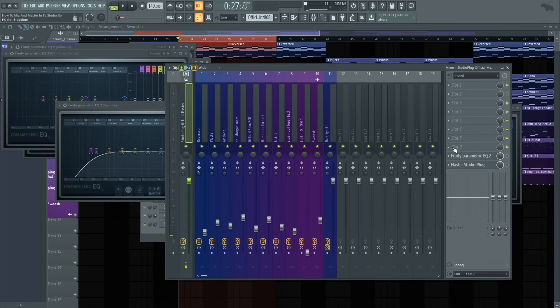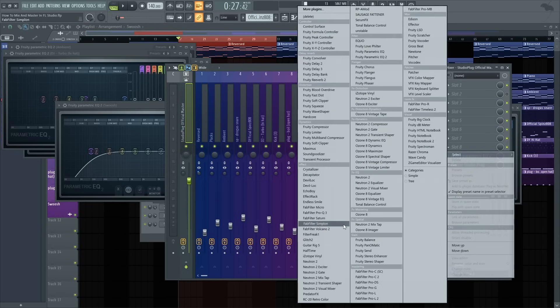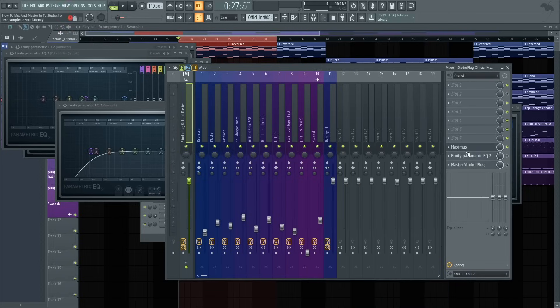Go to the master channel now that we're done with the mixing and leveling process. Since slots 9 and 10 are already filled with my own mastering presets, I'm going to add a new one — and remember, those are off, so they don't matter. I'm going to add Maximus since this is an FL Studio tutorial, though I do like to use Ozone 8, Neutron, or FabFilter. The reason I use Maximus is because it gives saturation, clarity, and more depth to your whole mix down, rather than just a soft clipper or compressor that basically just brings up your volume and clips your track. My preference is Maximus.